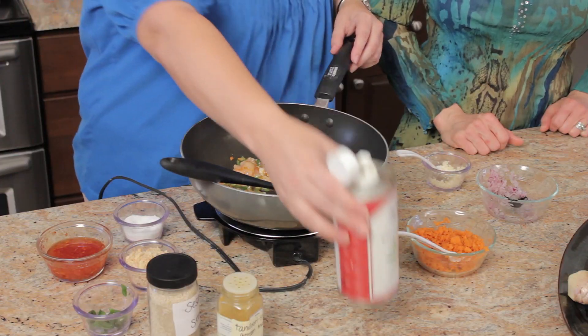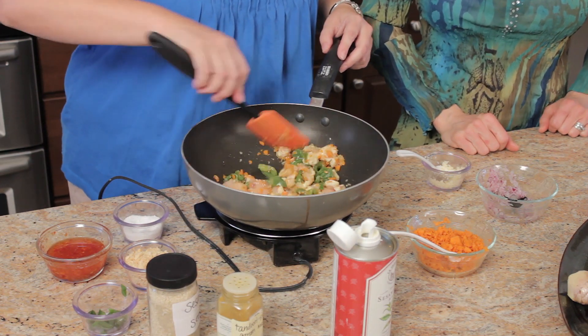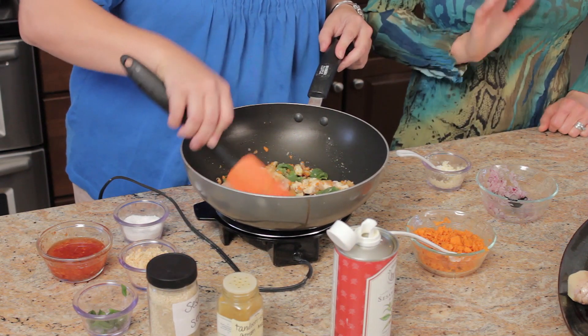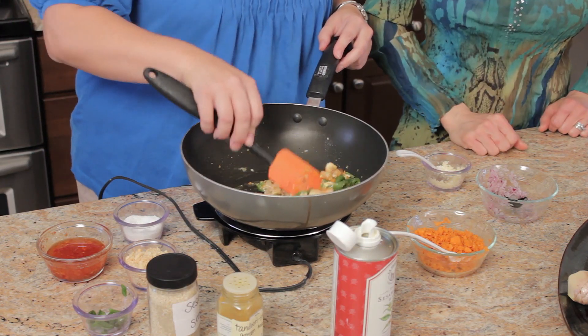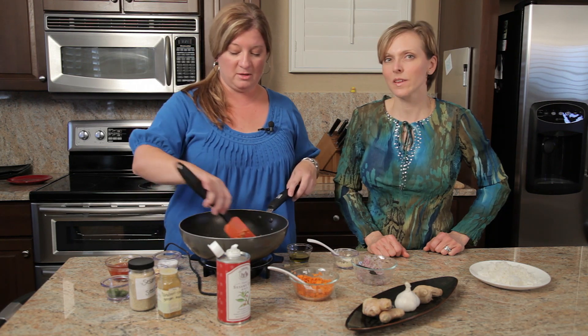I'm adding a little bit of sesame oil — maybe a teaspoon — that's going to bring in that sesame flavor along with those seeds. Don't be afraid of the oil; if you get the right kind of fat, it's good for you. Sometimes I buy green bell peppers when they're in season in the summertime.